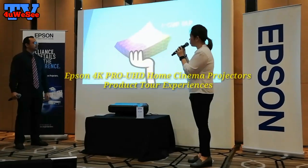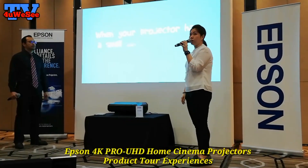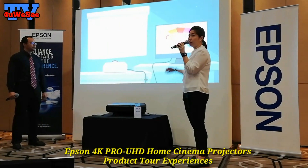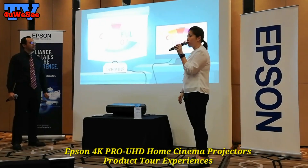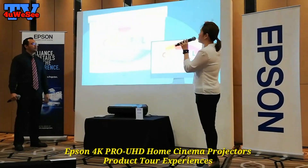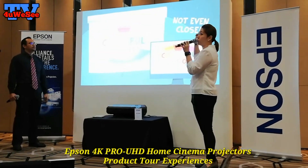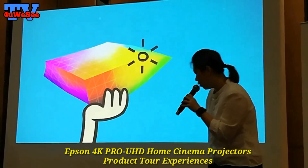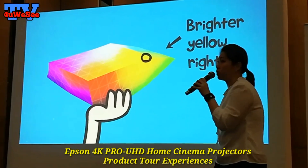This projector comes with 4000 lumens brightness. You can use it daily or during nighttime for projection. So even now, with all the lighting crossed over, you can still see very bright and clear. The contrast ratio is 2.5 to 1.